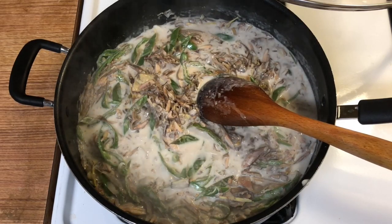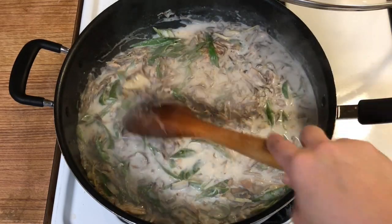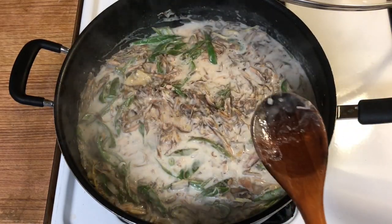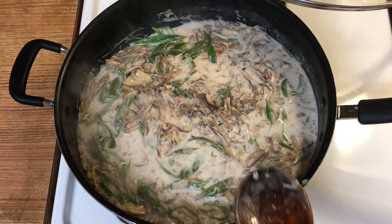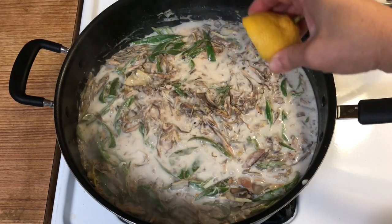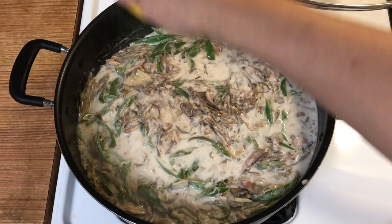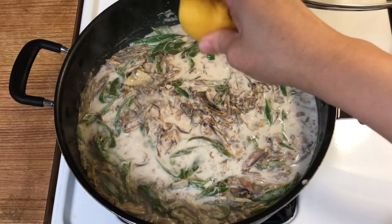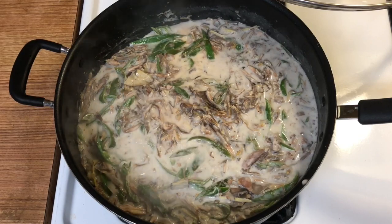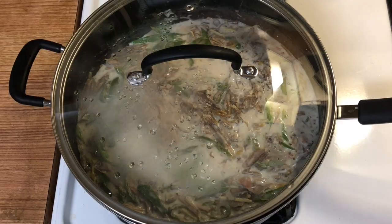Okay, ready na. Dahil gusto ko medyo matanggal yung sweetness ng coconut milk, laligyan ko sya ng at least 1 teaspoon of fresh lemon or calamansi, para lang matanggal yung sweetness nya. And then, takpan natin siguro ng mga 2 minutes. And then, ready na po yan.